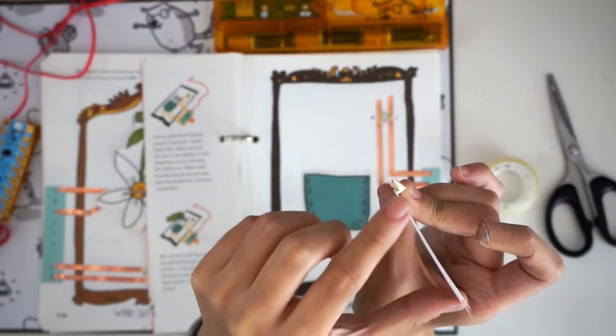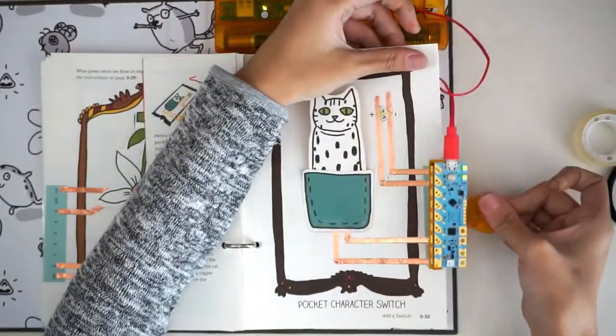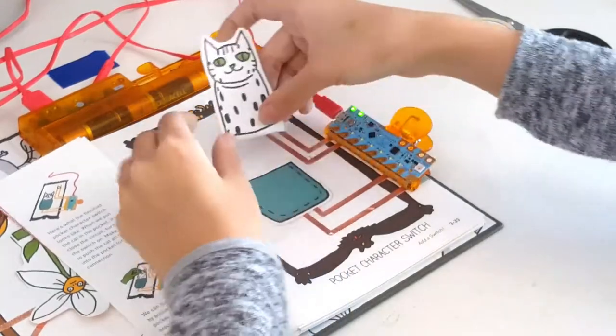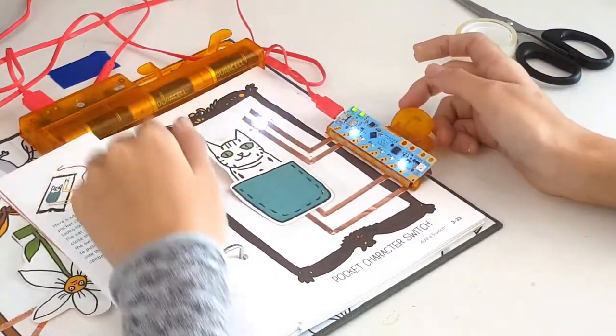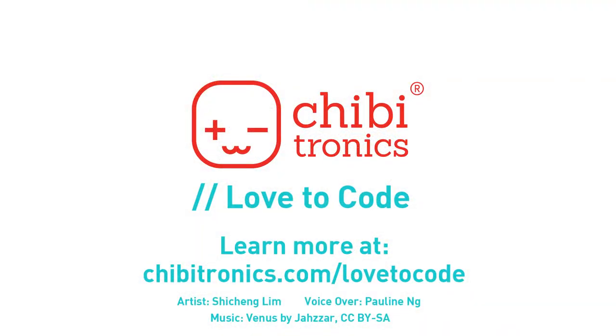It looks like this when you look at it edge on. Clip your chibi-chip to the page. Slide the cat into the pocket. Once the cat is in the pocket, the copper tape on the back side of the cat closes the circuit, which causes the light to flash. That's it for the walkthrough of Chapter 3, Add a Switch, Part 2!